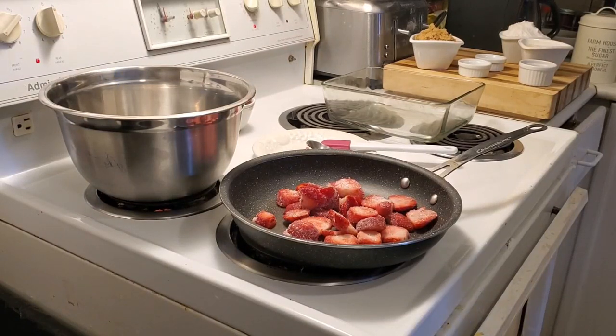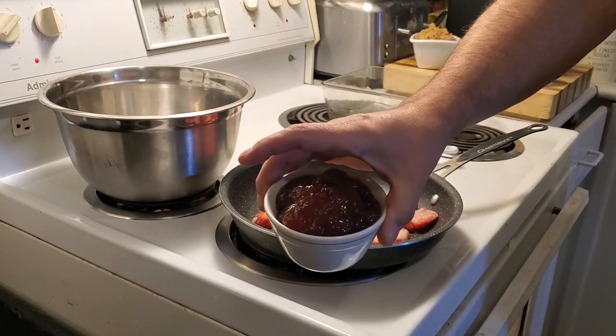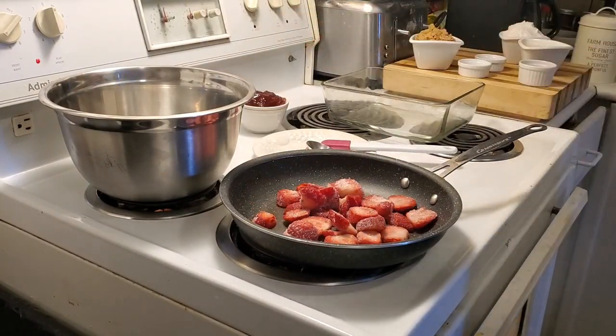Hello everybody and welcome to my cooking channel. Today we're gonna make a quick one — we're gonna do a strawberry crumble. Unfortunately I didn't have any fresh strawberries today, so here's a little trick: I'm gonna use some frozen strawberries and some lovely Smucker's strawberry jam. Let's just get right into this.